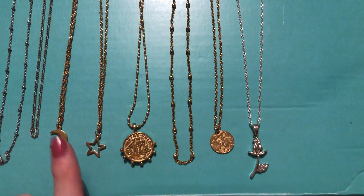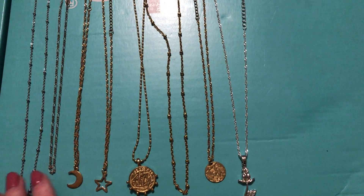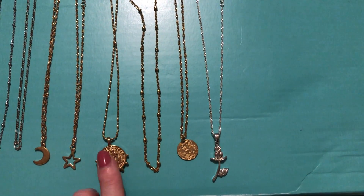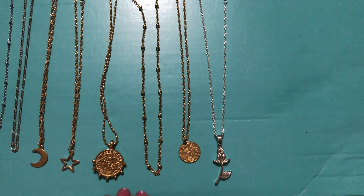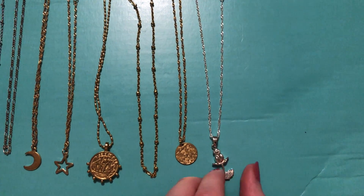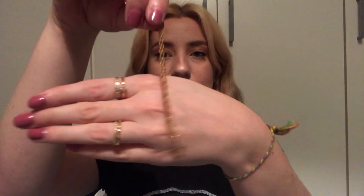Now I'll show you what I got in the goodie bag - 10 necklaces for 10 pounds. There are quite a few nice ones here: some shorter choker-length ones, a few basic ones in silver and gold, one that looks like a pirate coin, and a flower one in silver which is really pretty. There's also a moon one and a little star, both sort of choker length, which are nice for layering or just on their own if you've got a slightly higher neckline.